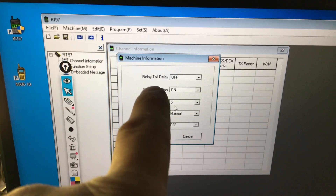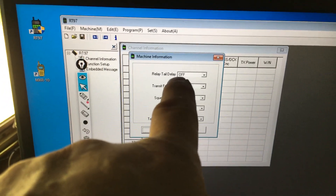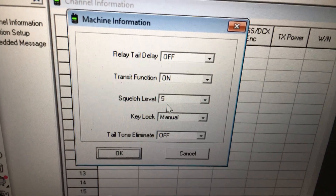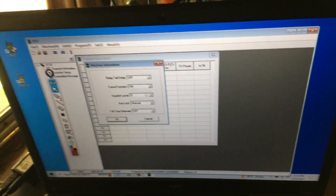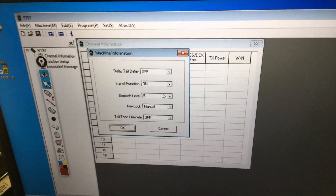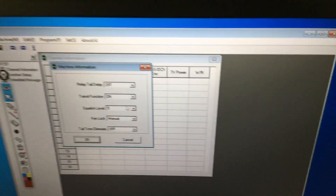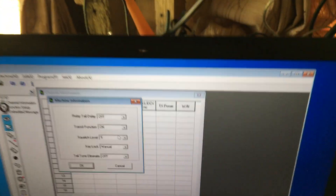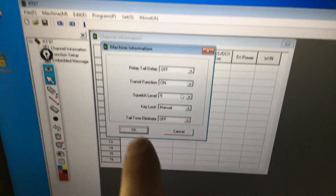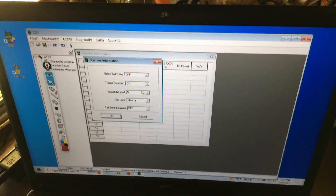I also set the delay — the default is one second. I also turn the relay tail delay off as well. So now when I run just one repeater, if you've been watching my videos, when I would unkey you'd hear the squelch tail chirp. Well if you turn that off, you don't hear it. And that chirp would make it cycle back and forth — the repeater would pick it up, play it back, pick it up, and play it back again. If you turn that off, it seems to work.